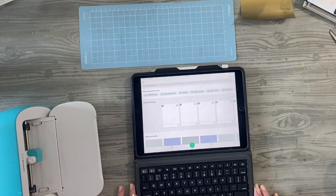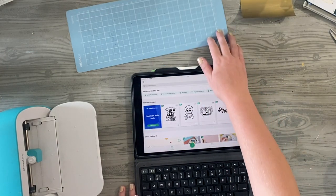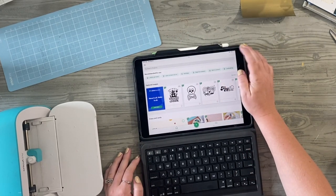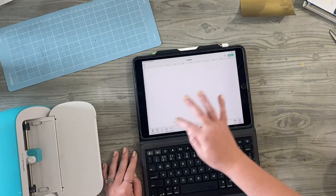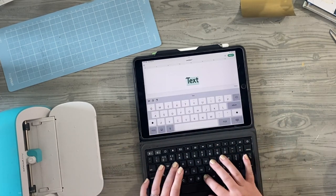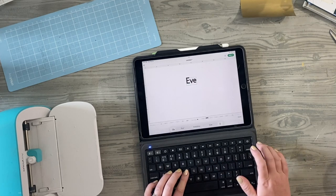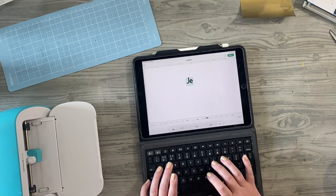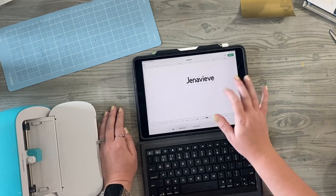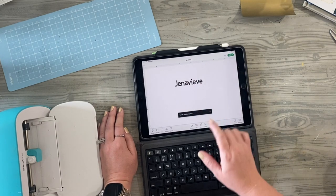Hey friends, it is Megan Elizabeth from bymeganelizabeth.com, founder and creator of the She Makes Club. Excited to share with you this Cricut HTV heat transfer vinyl customized book cover for my daughter Genevieve. She got a new study Bible, and as we've been talking about strength in the month of September, our family is finding a lot of strength in our faith and God's word, so she wanted this customized with just her name in a very plain font.